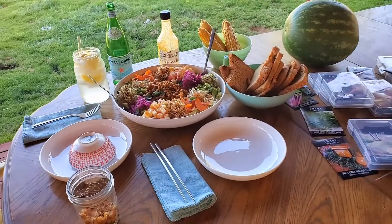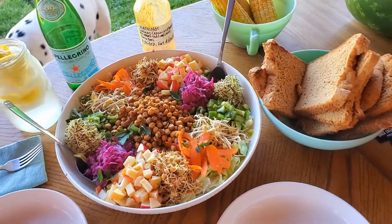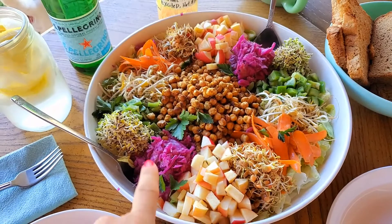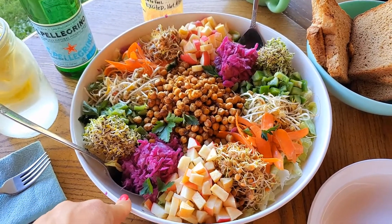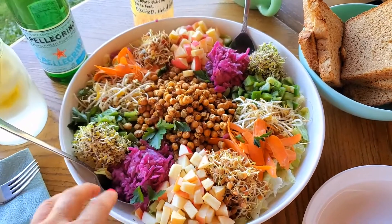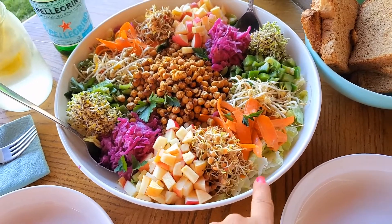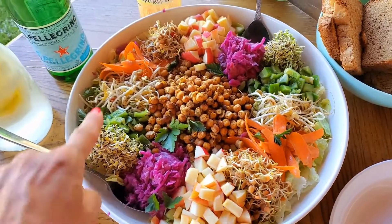It's summertime and we're having dinner outside. I wanted to show you what we're having on a protective diet. I made a salad tonight and I tossed each component separately in the zesty Italian dressing, then put it on top of a bed of iceberg lettuce that I chopped and tossed in the dressing. I'll show you all the different components here.